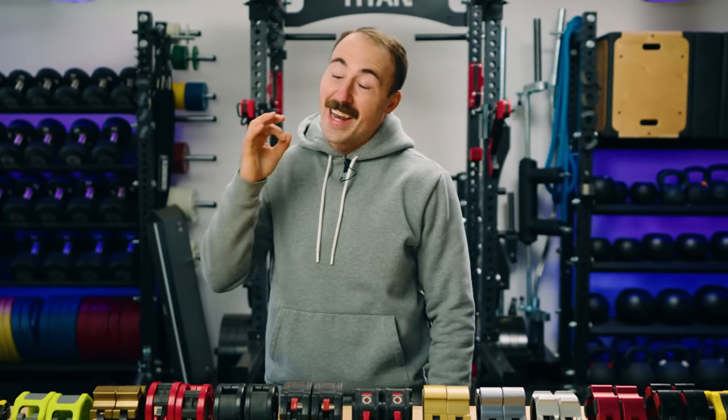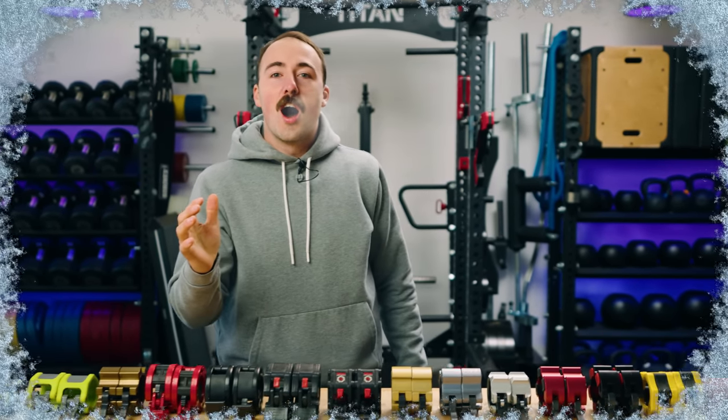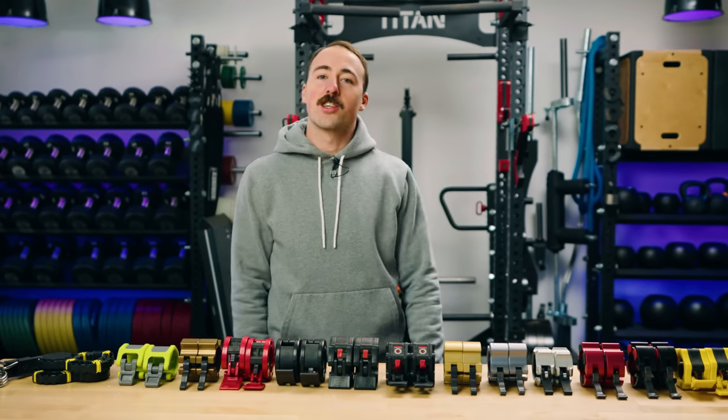Hey guys, it's Coop from Garage Gym Reviews and it is freezing in here. You can probably see my breath. It is so cold. We don't have a heater in the garage gym yet. Regardless, we have something to bring to you today because we care for you.